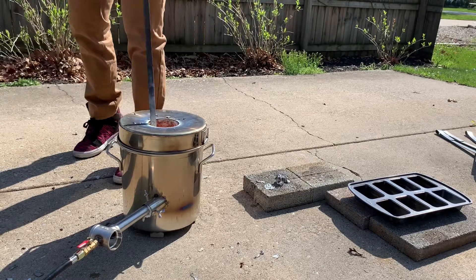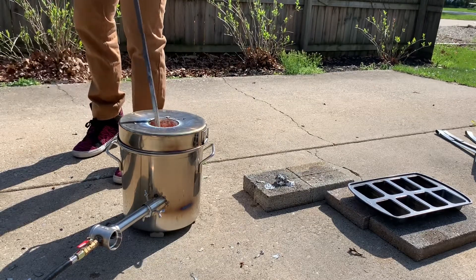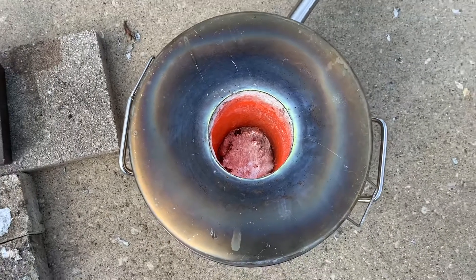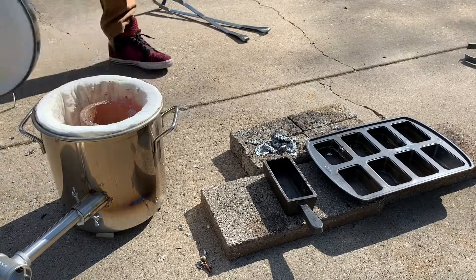You'll see the slag kind of float to the top — you can stir it a little bit, but this is just a waste byproduct of the metal that you're melting. Now we'll take a peek in the furnace and there's your molten aluminum with some slag removed.